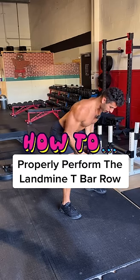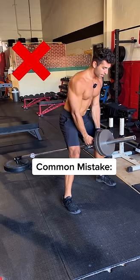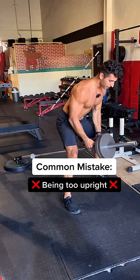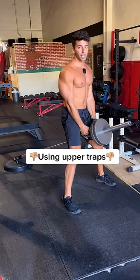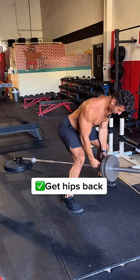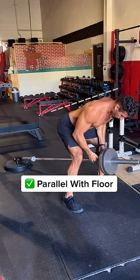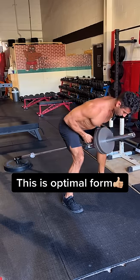Here's how to properly perform the Landmine T-Bar Row. A common mistake I'll see with this exercise is people are too far upright. When you're rowing like this, you're using more of that upper trap, so instead you really have to brace your core tight, get your hips back, and try to be as parallel with the floor as you can to get the most out of this exercise as you row.